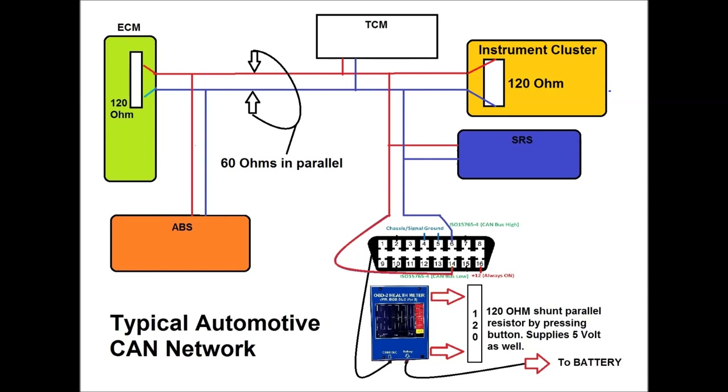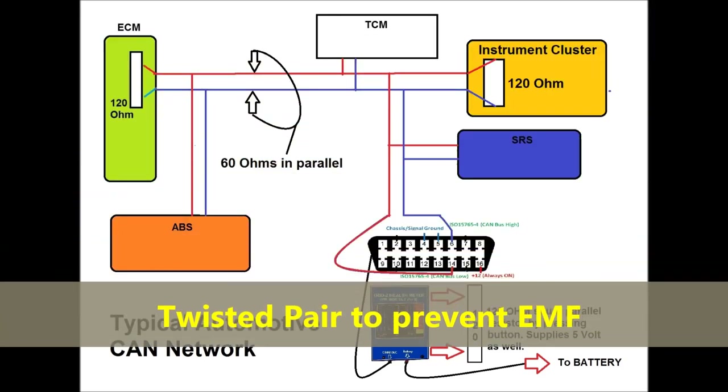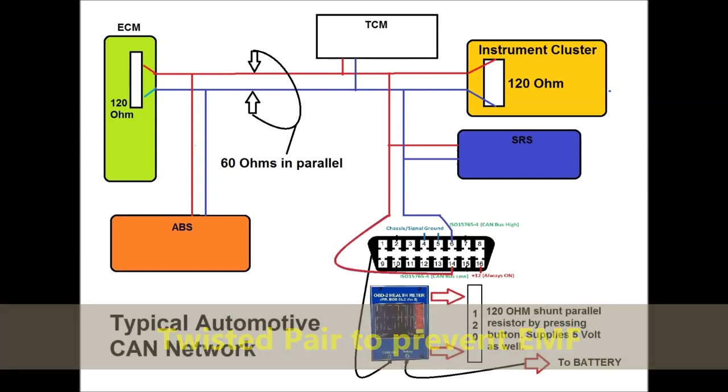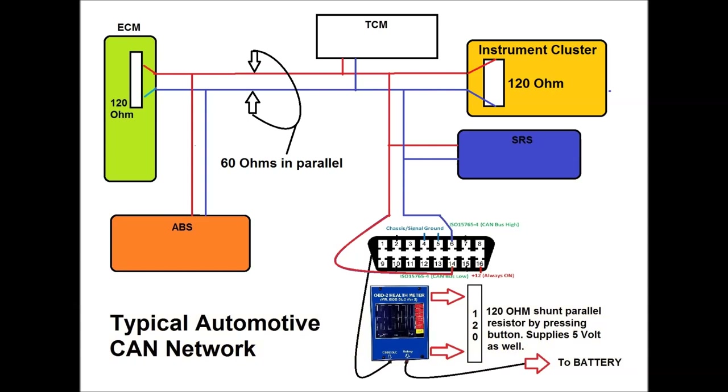Once you have two 120-ohm resistors in parallel, you're going to have 60 ohms across both CAN wires. These are usually twisted pair wires, twisted to prevent electromagnetic interference. It is important to note that you may lose one of these 120-ohm resistors, and depending on the vehicle it may or may not still operate. The instrument cluster is almost always the location of one 120-ohm termination resistor.